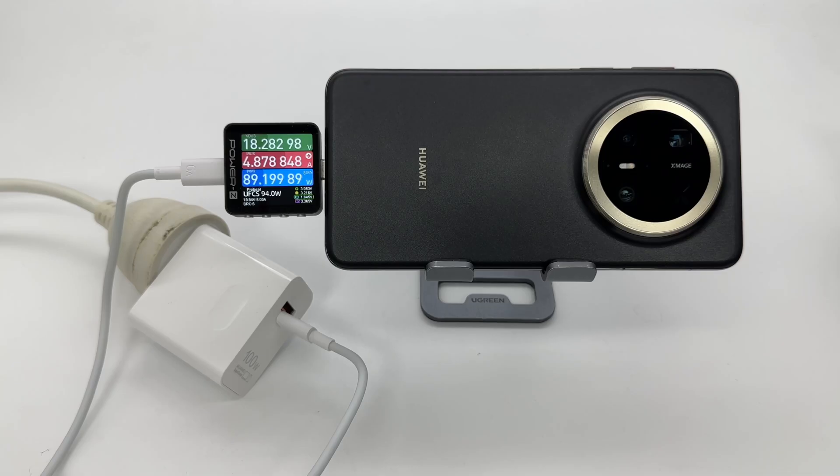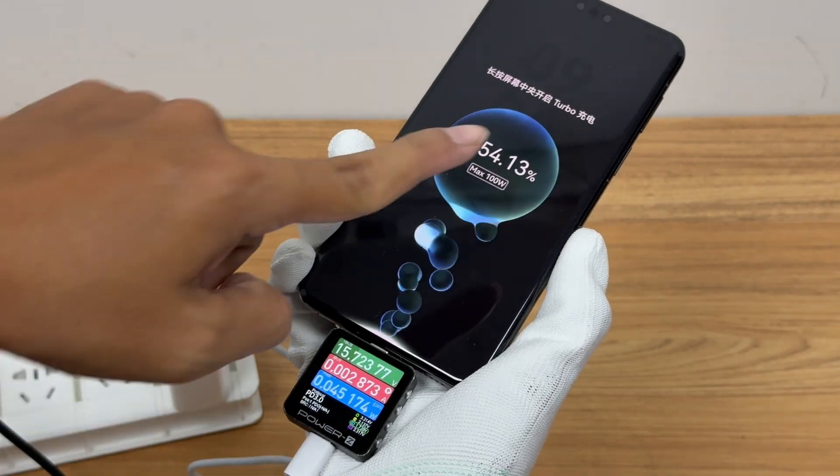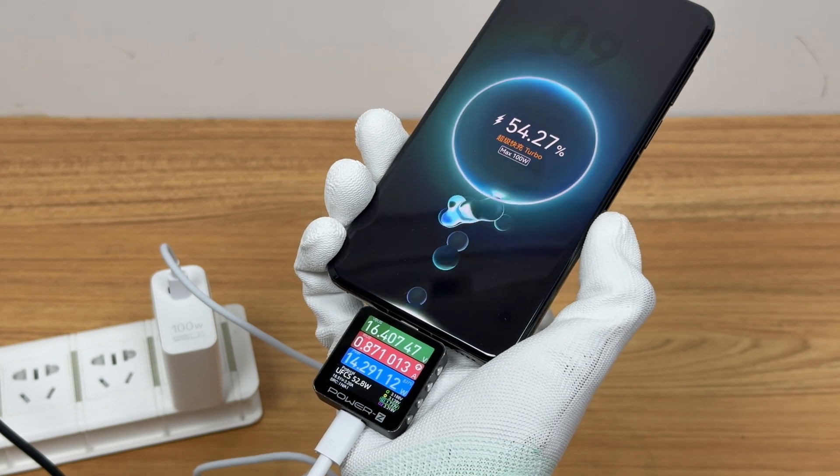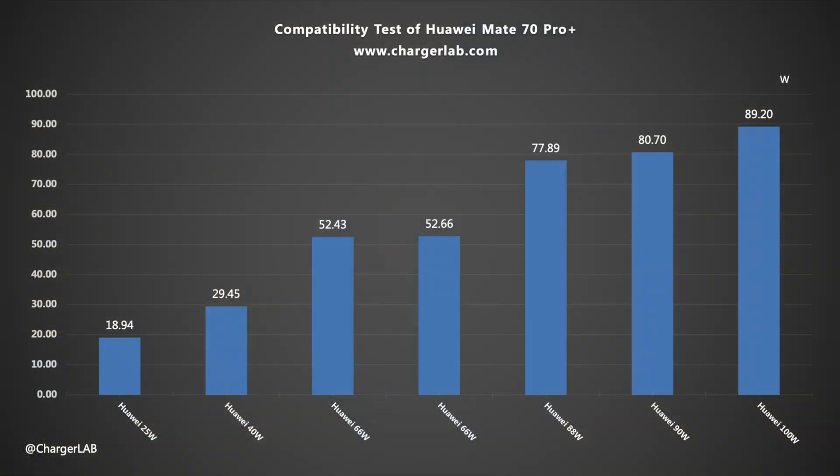Next, let's do the charging compatibility test. Charging with the original 100W charger set, the maximum power can reach over 70W. The voltage is 18V and the current is about 4A. It shows that it is currently in super-fast charging mode. Long press to turn on turbo mode. It is very compatible with Huawei chargers, and the maximum charging power reaches 89.20W.